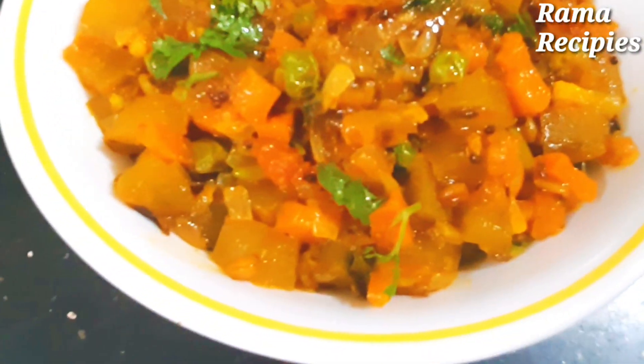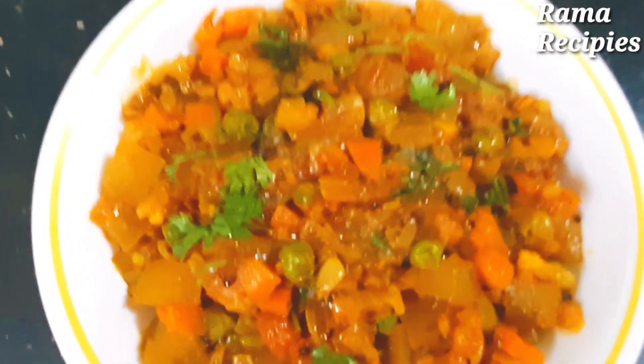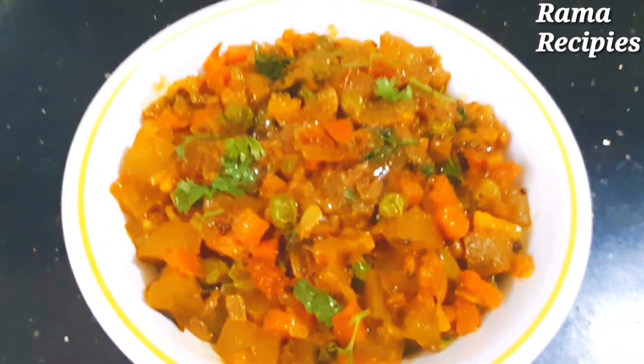Hi friends, my name is Rama. Welcome to Ramare's Peace Channel. Today, we are going to make two curries in water.